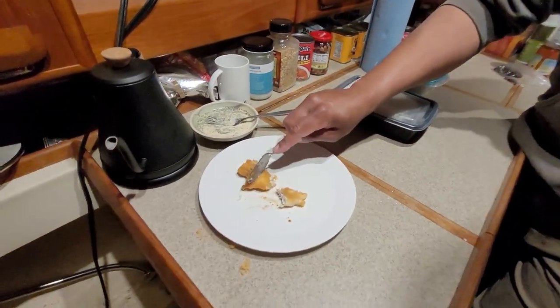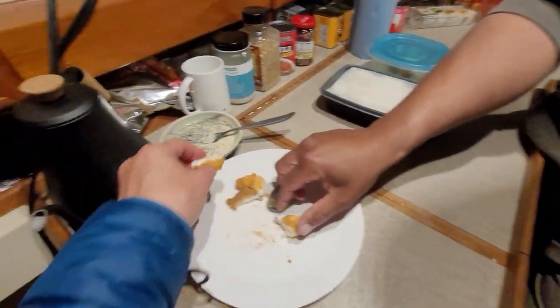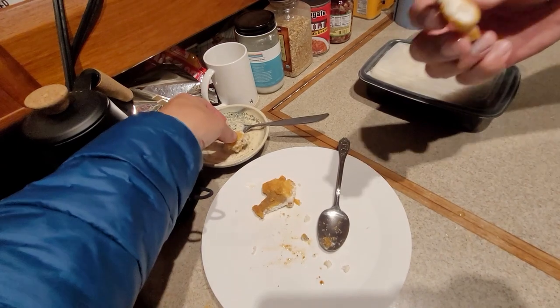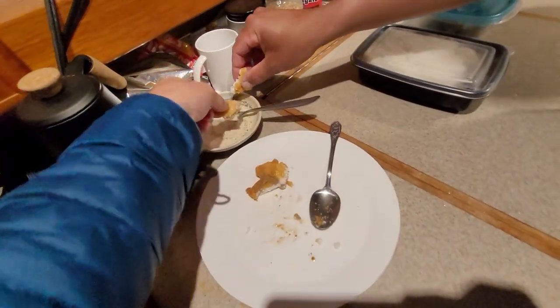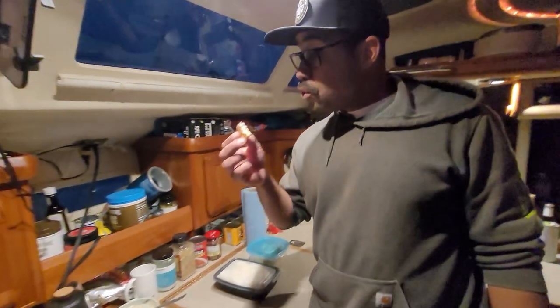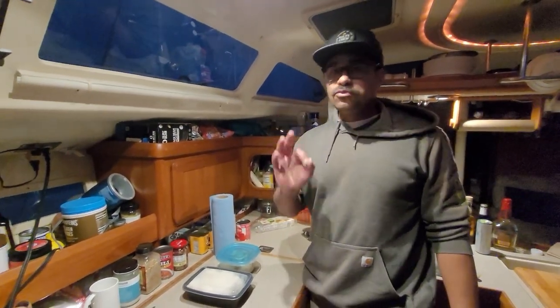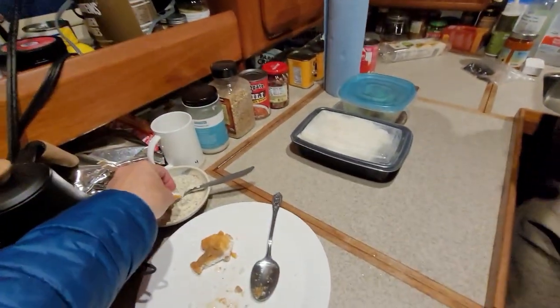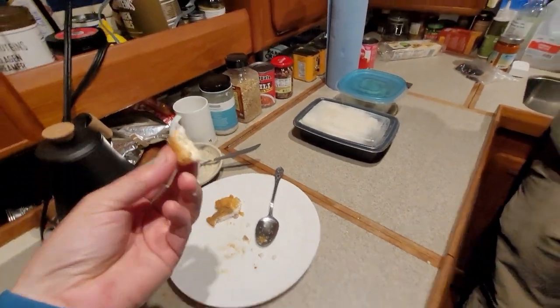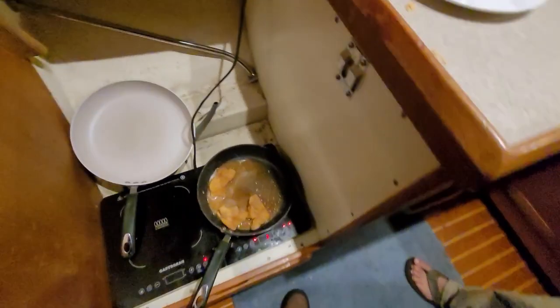We tasted the first piece and gobbled it down so quick we didn't have time to start recording. Also, I'm going to dip it in here. Wow, mmm. Super good. That was really good. It's like fluffy but meaty. Oh wow — I could eat a lot of that.